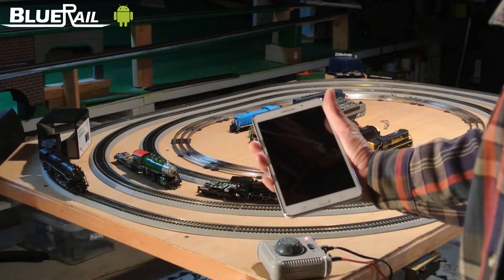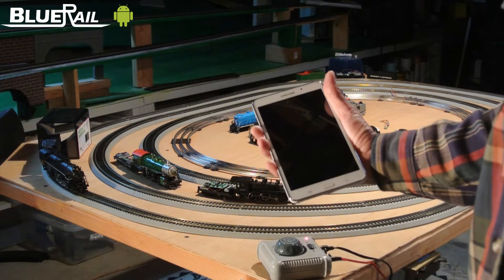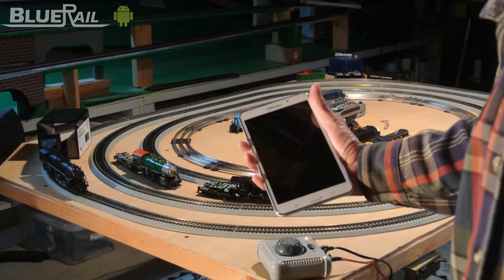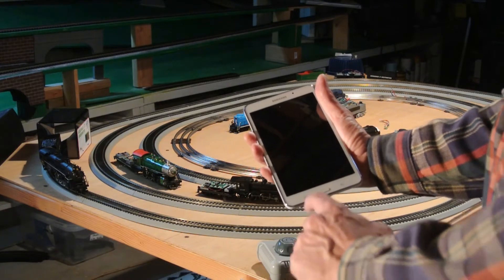The app is not in the Google Play Store yet, but when it is, if you're interested in using an Android to run your Bluetooth trains, you need to make sure your device is running Android version 4.3 or newer.